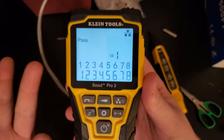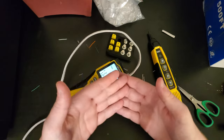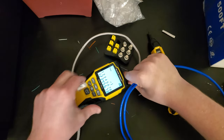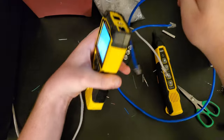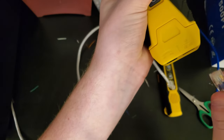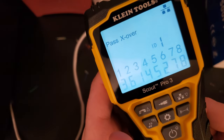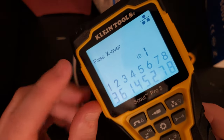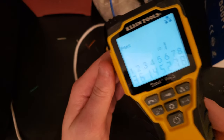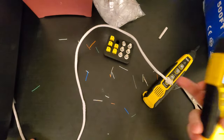I have a crossover cable somewhere, so I'm going to grab that to show you what it would say. I'll unplug the straight-through and plug in this older crossover cable I made. It says pass and it's a crossover cable — as you can see, a couple of the numbers are switched. So that's something to keep in mind; the tester clearly identifies crossover wiring.